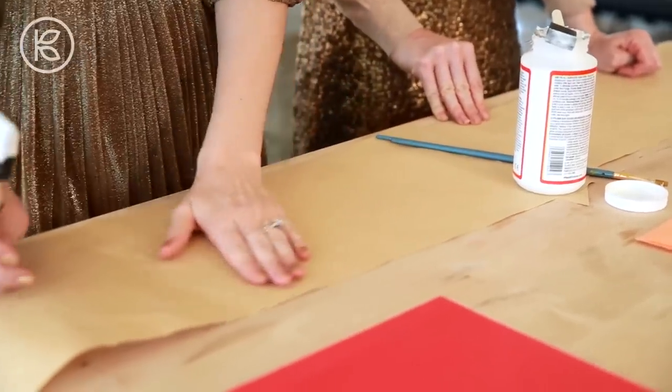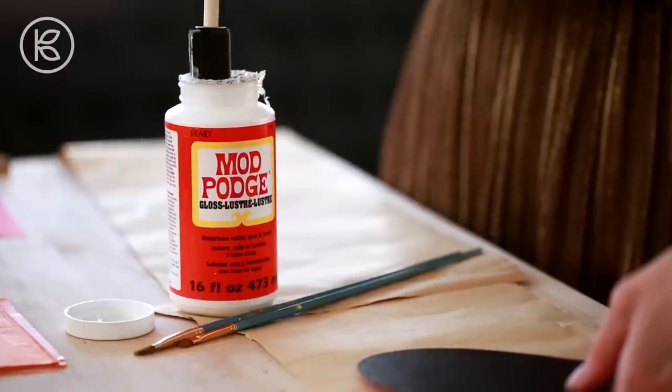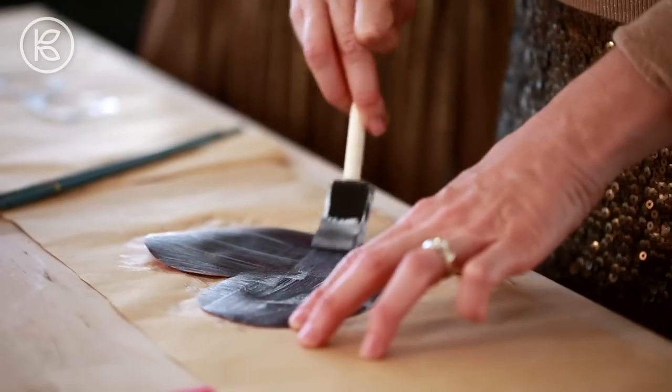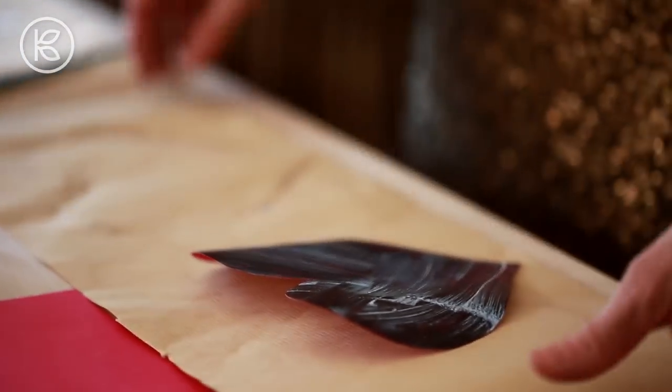Now you're going to get your Mod Podge out. Make sure you have something to cover that table — you don't want glue and gold leaf all over it. It's about to become a golden gooey mess. Start gluing that shape up, and feel free to use these cheap little foam brushes — they work perfectly. Once you've glued the whole surface, move over a little bit so you're not right where you just glued. Go a few inches over so you have a fresh clean surface again — relocate. Good tip.